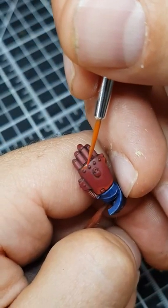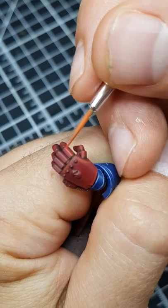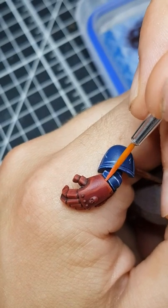Use Evil Sun Scarlet to add a chunky highlight to all of the edges. Edge highlight everything again, this time with thin lines of Wild Rider Red.